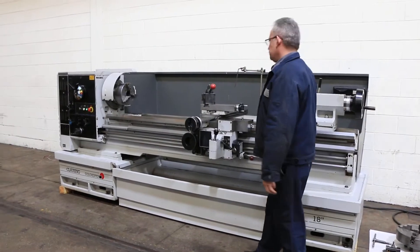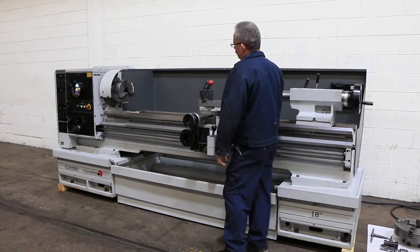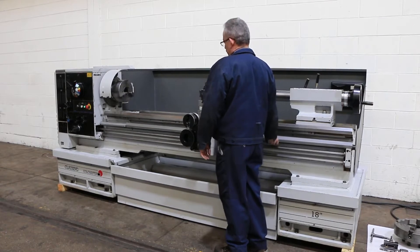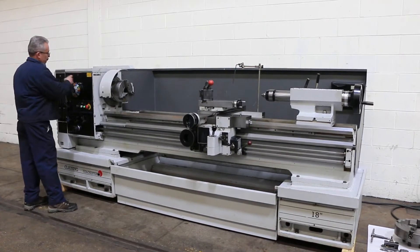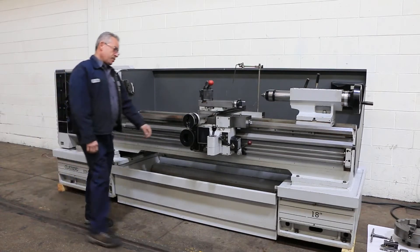The lowest speed is 20 RPM. It goes from 20 up to 1600 RPM, forward and reverse. There are 16 different speeds with the traditional rainbow dial. The machine was built in England in 2001.